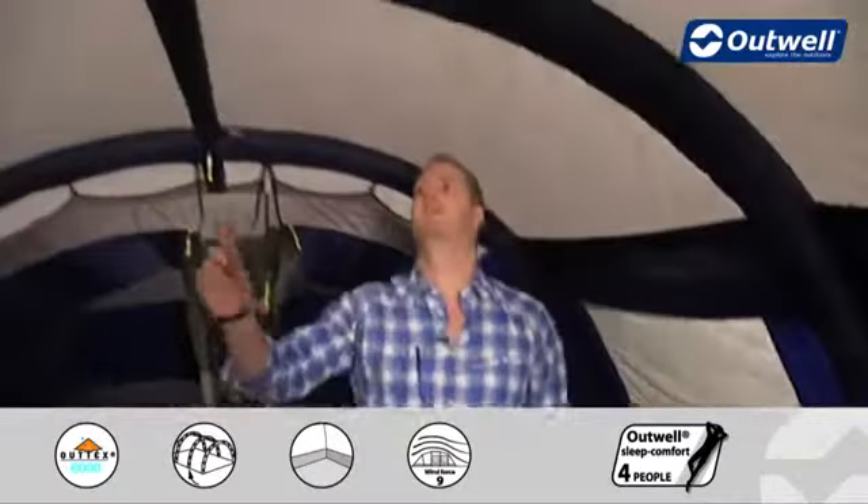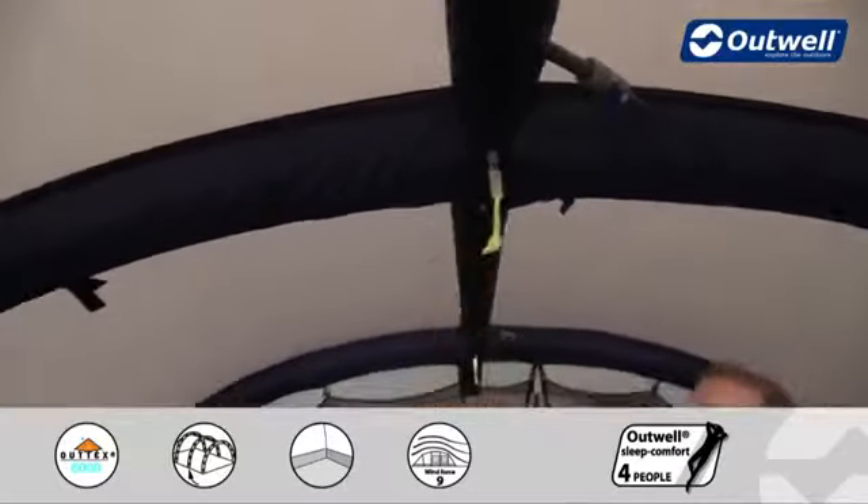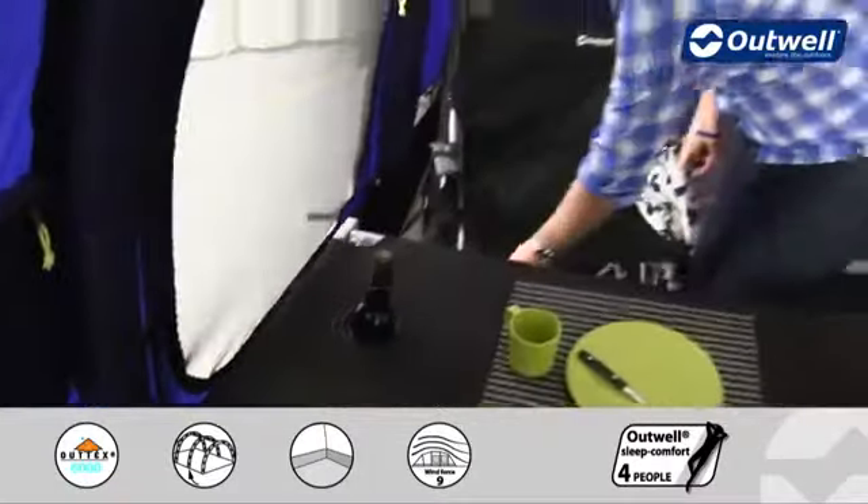Up at the top you'll find a lantern hanging point in a good central location. Coming down, there are cable tidies which run all the way down to a cable entry point. This zips open and allows you to bring in any electrics or cables through here without having any of the doors open.